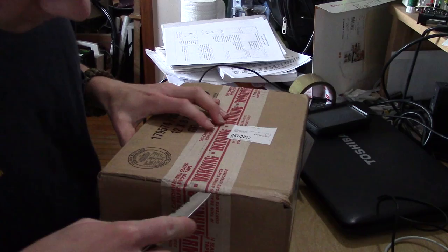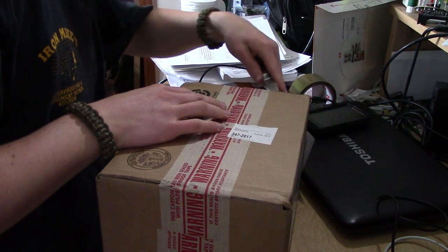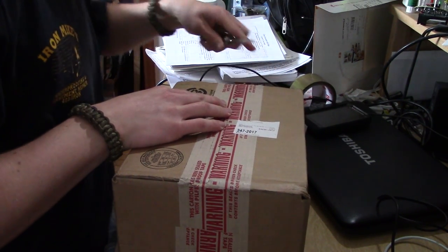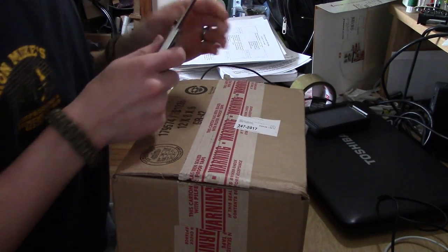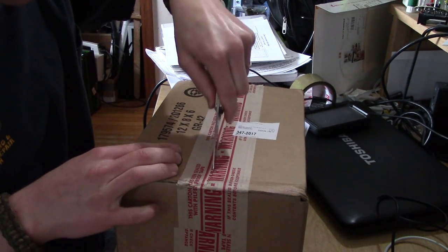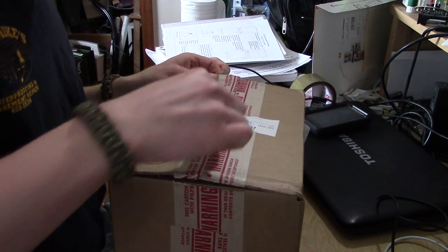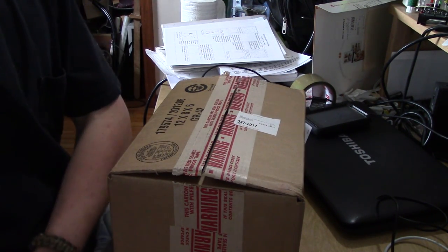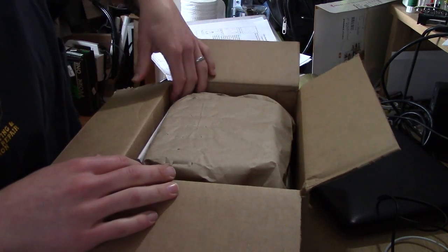Trusty knife here. The only reason we're doing this is because I'm fairly certain that the absolute most popular style of video on YouTube is unboxing videos, so I figured everybody does it, so we kind of have to do it as well. Let's see what we've got here.